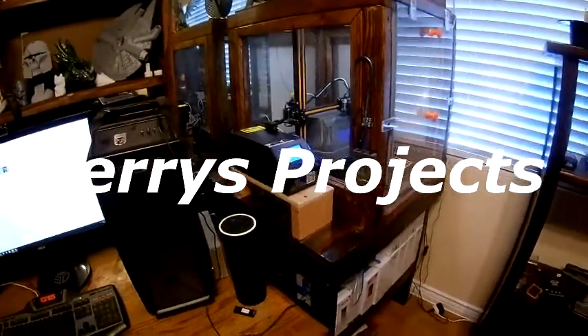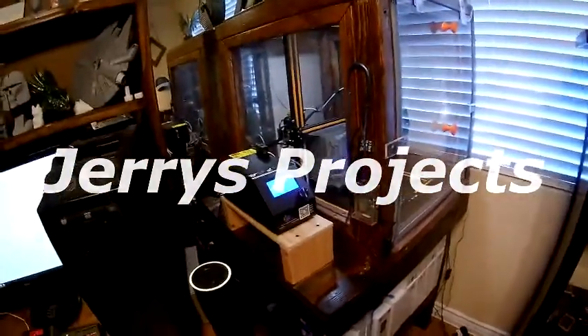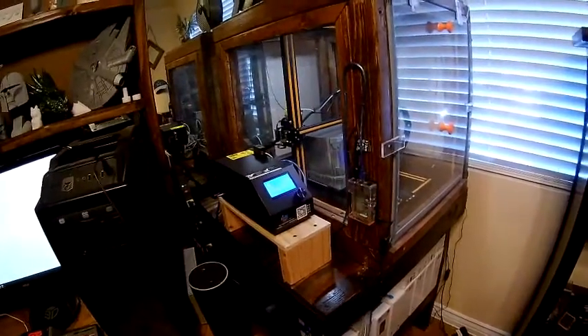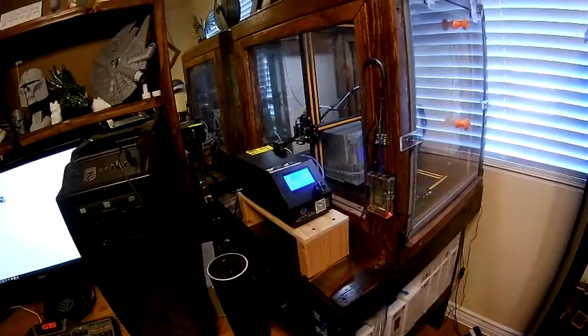Hello. When you want to change the filament in your printer and you don't have a filament run-out sensor to notify you if it should run out and it gets low, and you have the new Marlin firmware installed in your control box, here's how you change the filament.